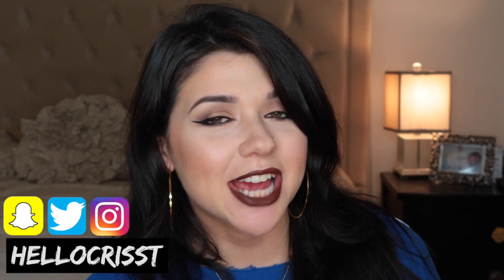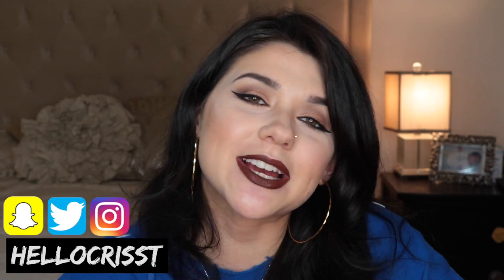Hi everyone, it's Christina. Welcome back to my channel. Today I have for you a review — I'm actually going to be reviewing the new Sigma Sigmagic Brush Shampoo. This is what it looks like. Sigma pretty much has everything now when it comes to cleaning your brushes.